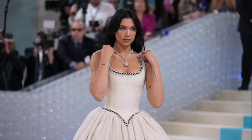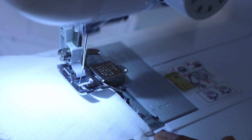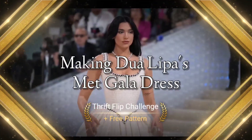I'm going to go over the inspiration, the materials, the pattern drafting, and the cutting and sewing of the garment. And not only that, but I also have a free PDF pattern in the description box below in case you want to try it for yourself. Let's go.